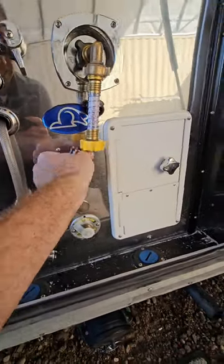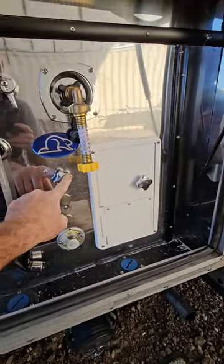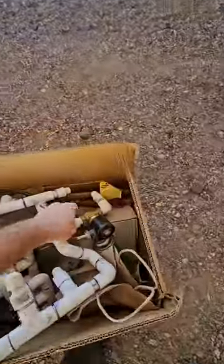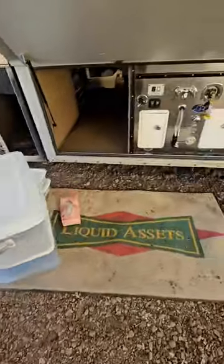I actually forgot to explain what this was — that's the fresh water tank fill. You hook up the city water right here, just move that valve over, and fill up the fresh water tank. There is no gravity fill on this one, which is why the previous owner wanted to add an electrical fresh water tank fill. I still might add that down the road, but not currently.